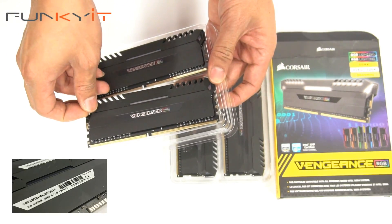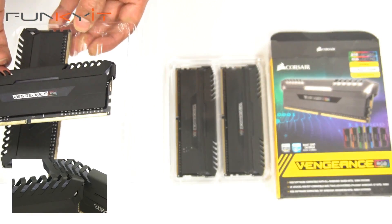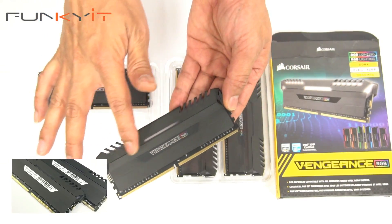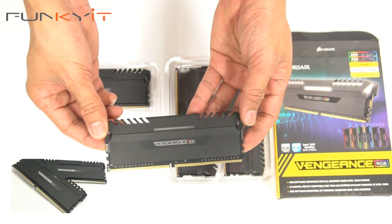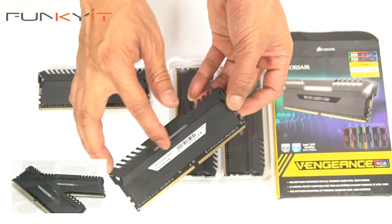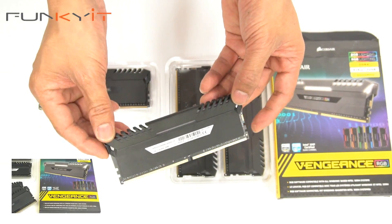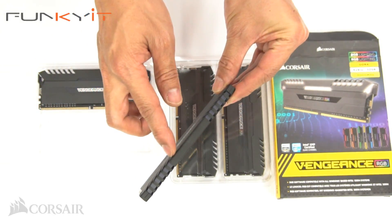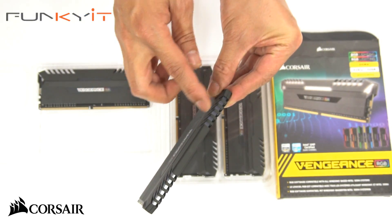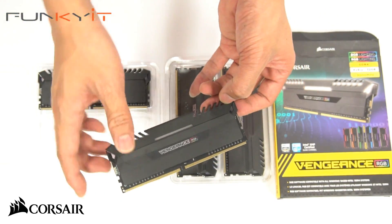Let's take one of these modules out. It's got this nice matte finish heat spreader. And on the back here we have the specifications of the modules. Notice on the top here we have the LED lighting on either end of the module, and also on the slit here — you can see that there.